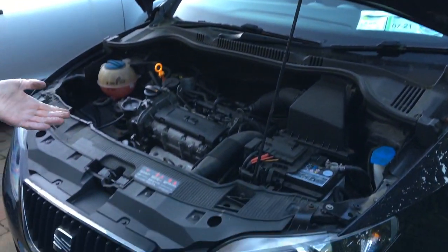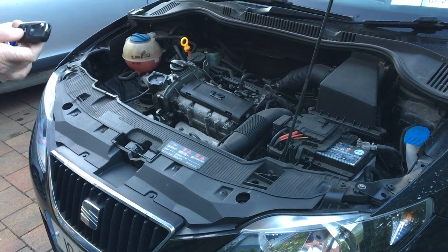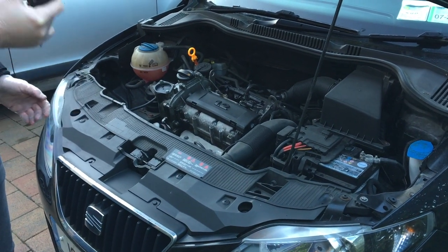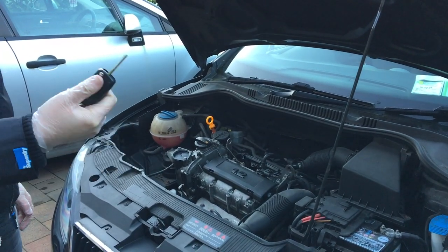So before I disconnect the power from any car, what I like to do is lock the car first on the central locking and then make sure the actual key works in the door lock.